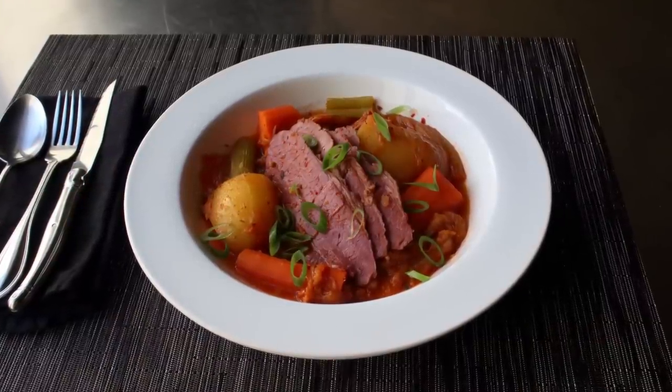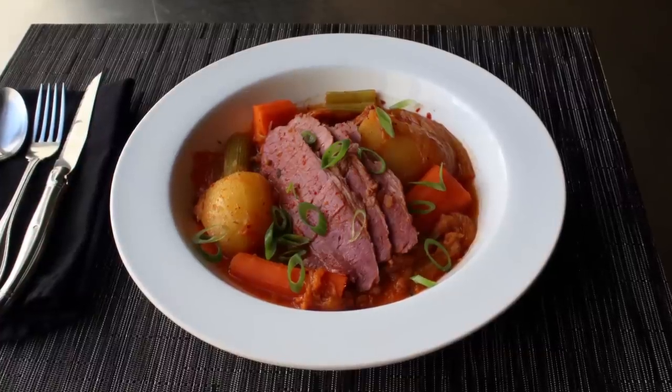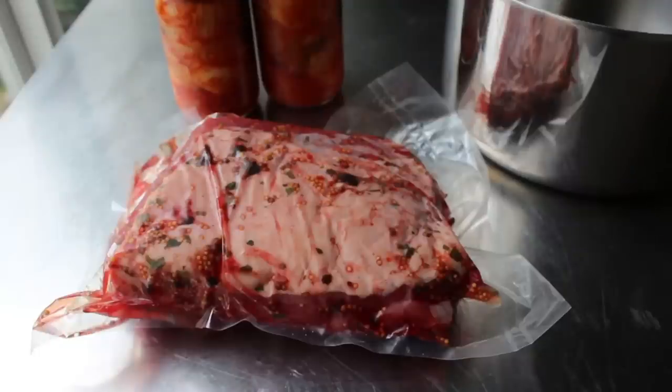Not to spoil the ending, but this really did work out quite well. So with that, let's go ahead and get started with the two stars of our show: some kimchi - I have two 16-ounce jars of the finest local stuff I could find - as well as one ready-to-cook corned beef.